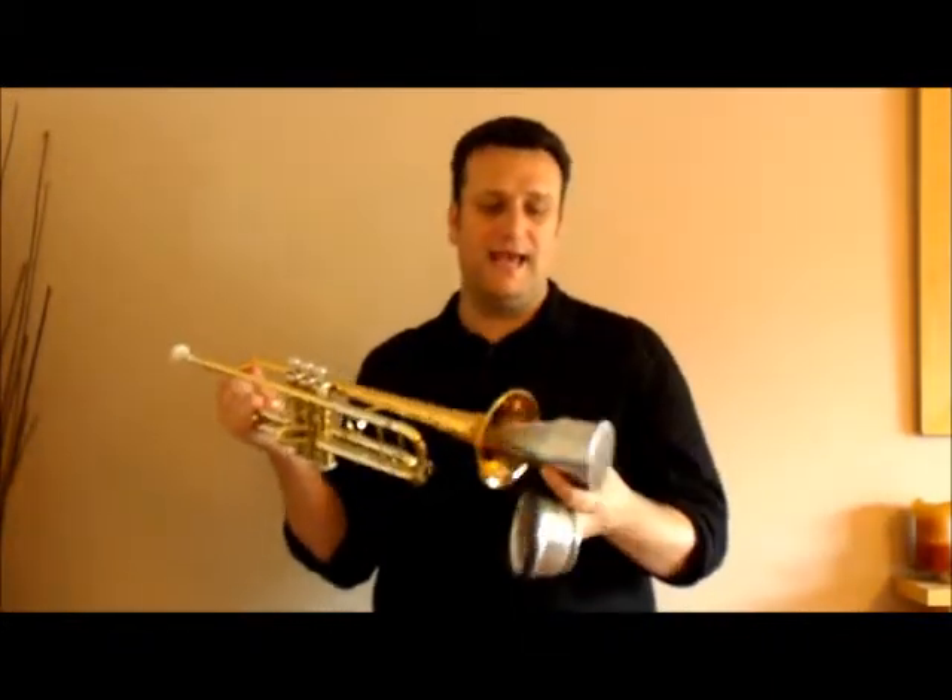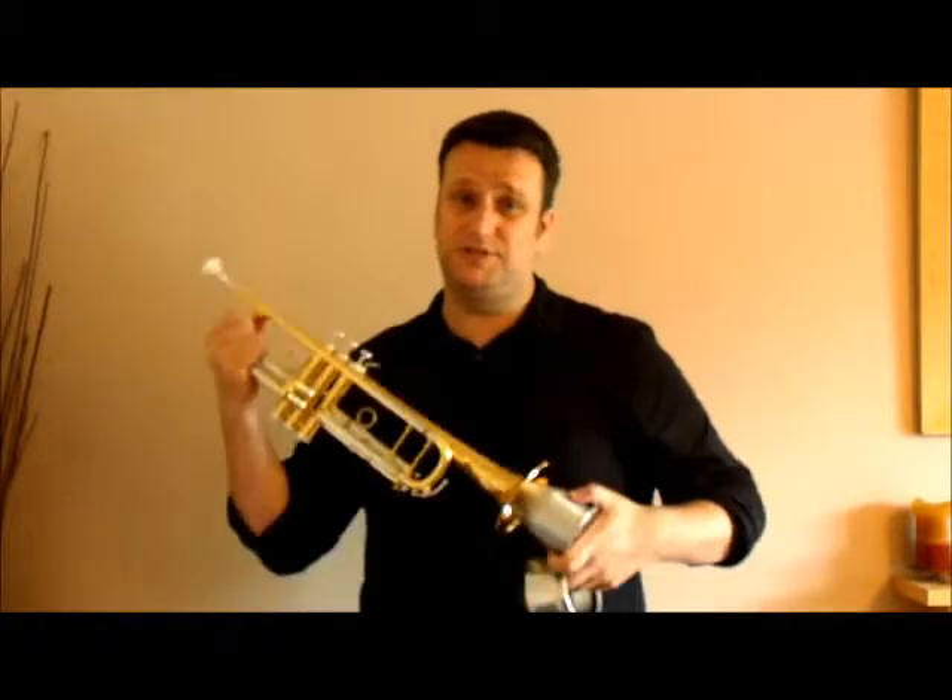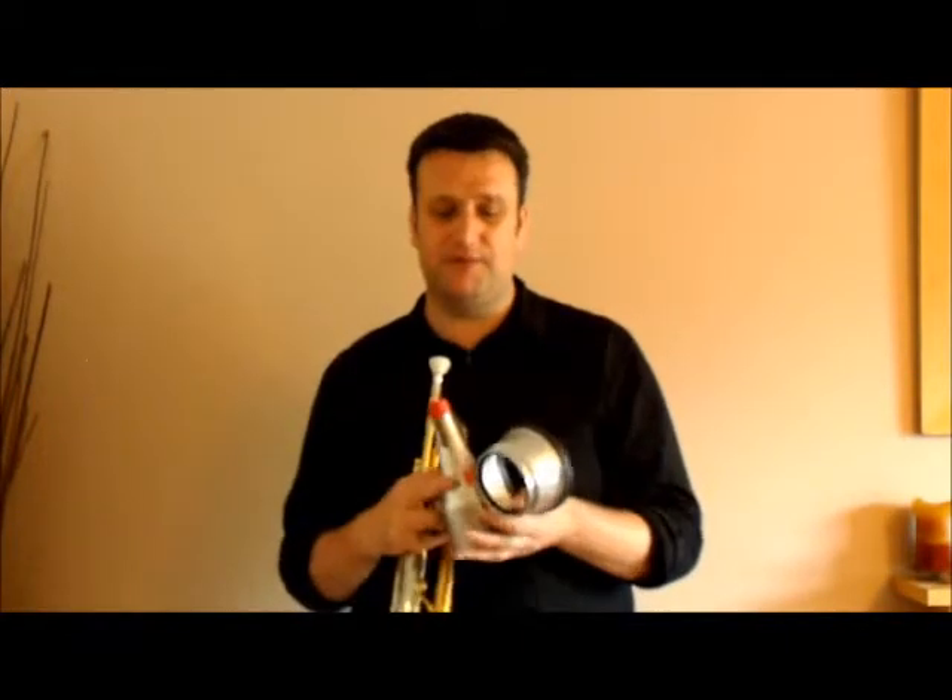A lot of people think that these adjustable cup mutes are kind of two-in-one mutes where you get a straight mute as well. Now, in an emergency, because it's Hülsenberg and it's a good quality mute, it does work as a straight mute.